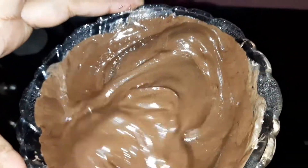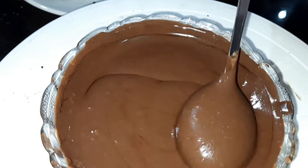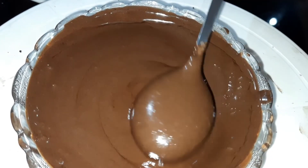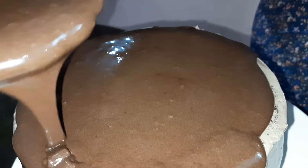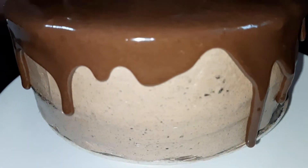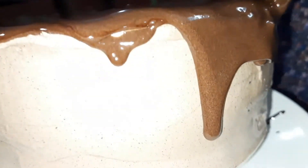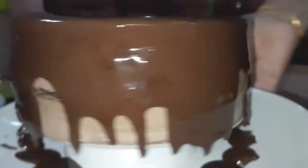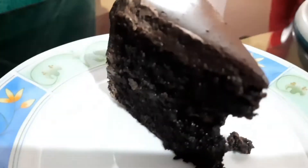Add a little bit of butter and the chocolate sauce to the cake. Put the cake on top and pour the chocolate on the plate. Spread it on the top. The cake is ready! The sauce is ready. Please try it.